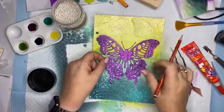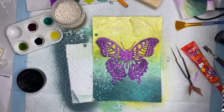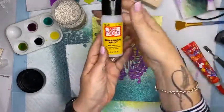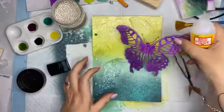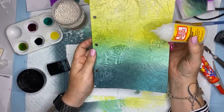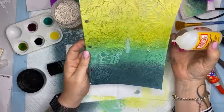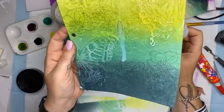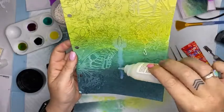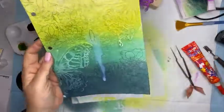I want something to drip down the page so all the little balls can stick to it. I'll use the dimensional magic - this will drip down my page which is the effect I'm after. By the way guys, this is an excellent idea in my head! If this doesn't work we put it down to experience. So I'm making a big puddle and letting it drip down the page - it's quite fluid.